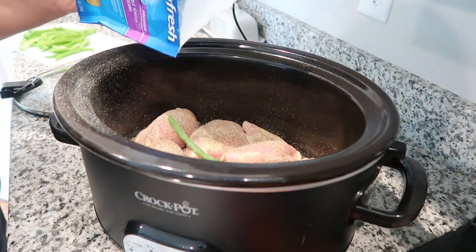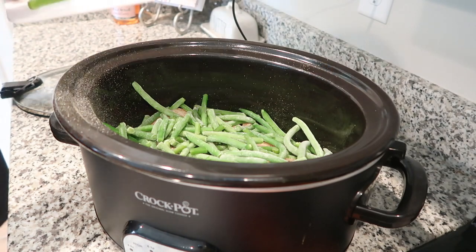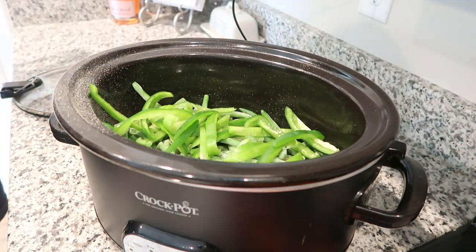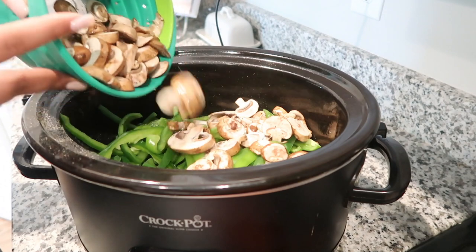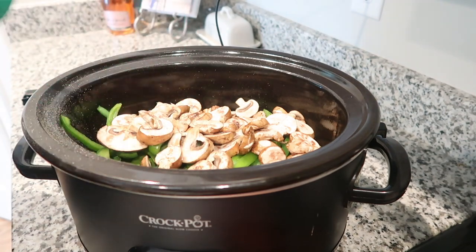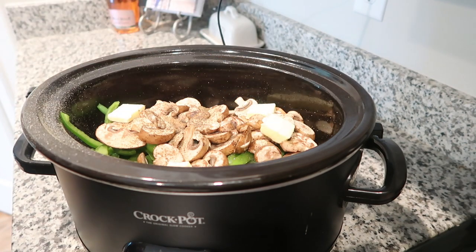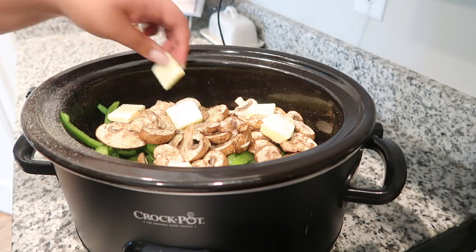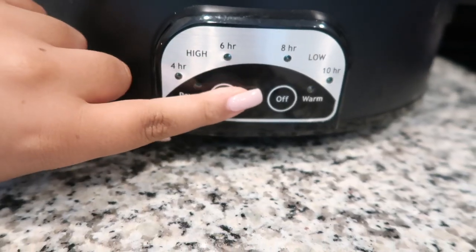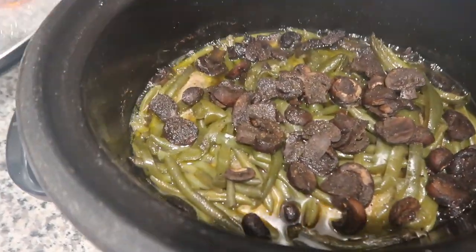After you get your chicken all seasoned, you're just going to layer the rest of the ingredients — add your bag of frozen green beans, your bell pepper, and then your mushrooms. There's a bit of a jump gap in the video around the mushrooms because when I opened mine I realized they were not good, so I had to run to the grocery store and get a new pack. After you add all that, just put the lid on and set it on low for five to six hours. If you use chicken breast, the time can be a little shorter.